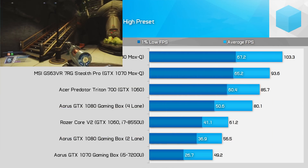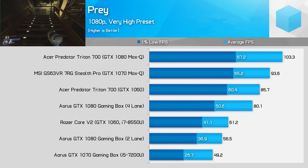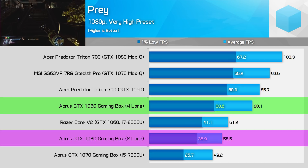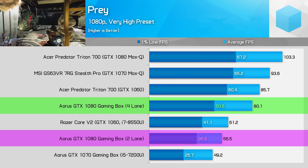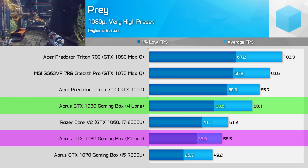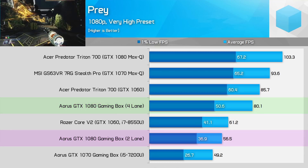Prey is enormously affected by the lane configuration — it's the biggest difference in this set of benchmarks. The four-lane system is a whopping 42% faster on average and 37% faster in 1% lows. Clearly this game is quite bandwidth intensive as performance really suffers on the two-lane system, and that's a shame because the game is very playable on a four-lane Thunderbolt 3 solution.